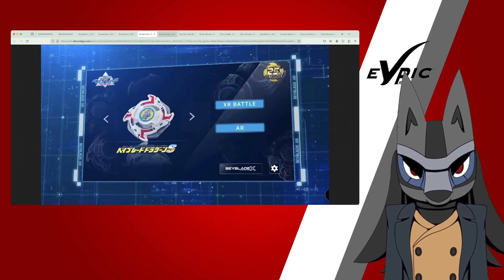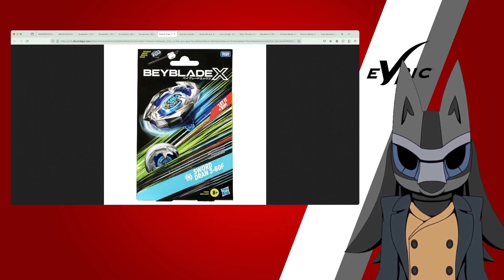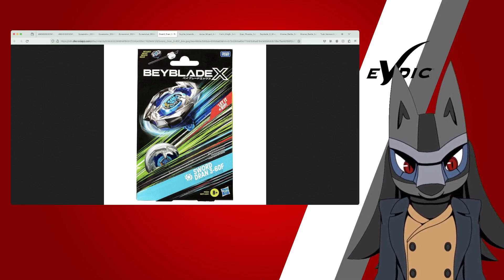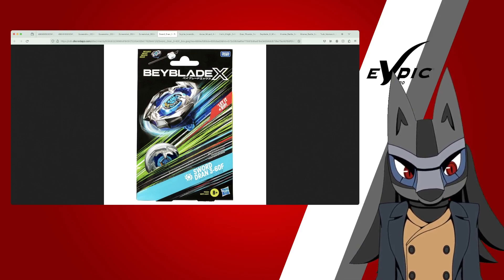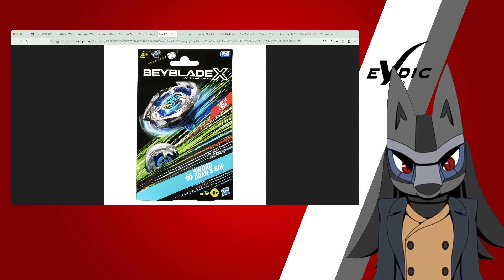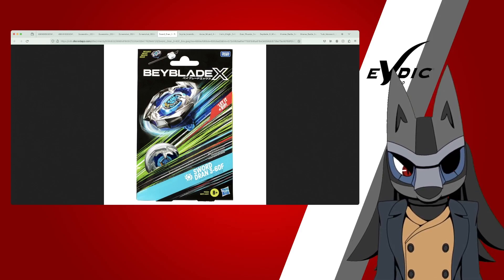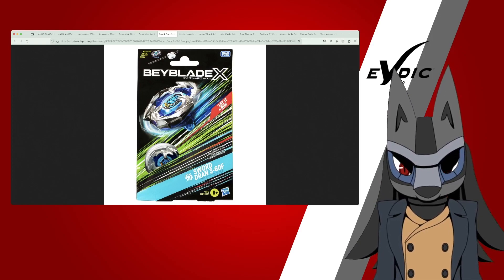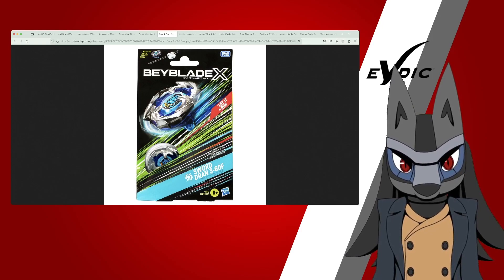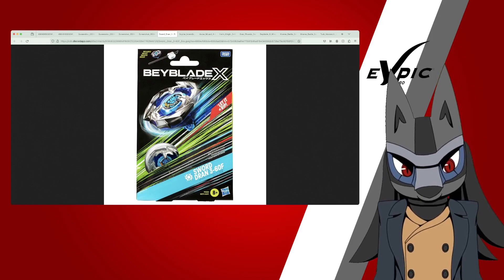Moving over to the Hasbro side of things — I am very shocked to say that they did it. They finally revealed it, and it looks on par with Takara Tomy. It literally has a lot of the same design as the box packaging from Takara Tomy. The Takara Tomy Beyblade X box packaging is practically the same box fold as Hasbro's packaging — but Hasbro actually changed it up. It's still on brand with Takara Tomy's. That's cool.